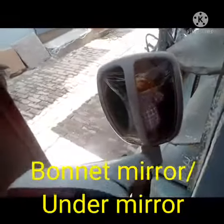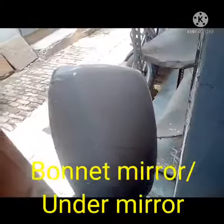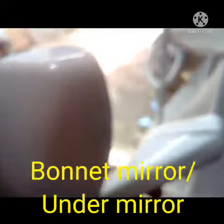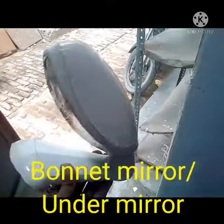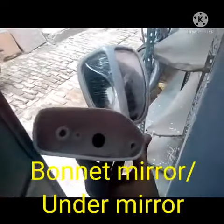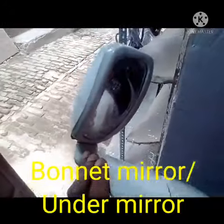Hi friends, today I show to you the bonnet mirror, and somebody is saying it is the under mirror. This bonnet mirror is generally fitted on the high side of the vehicle, on the upper limit side of the vehicle, and it is fitted near about the bonnet of the vehicle.